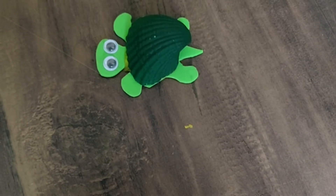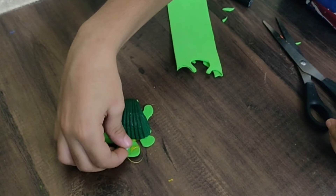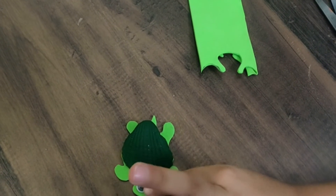Done. Now let's stick the googly eyes. One eye done. Two eyes done.